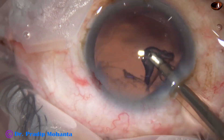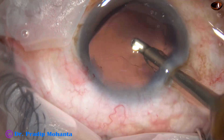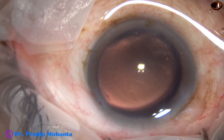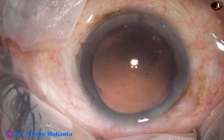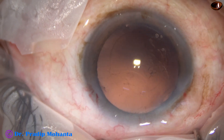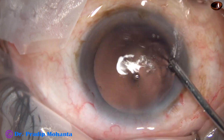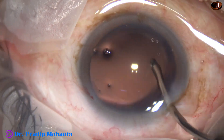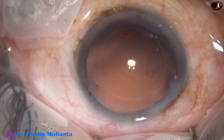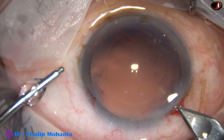So this is the removal of cortex by coaxial irrigation aspiration. It is done. But there are some lens fibers sticking to the posterior capsule. Now let us see hydro polish. Hydro polish means the irrigating probe of bimanual IA goes in, and the irrigating jet or fluid is swept over the posterior capsule.